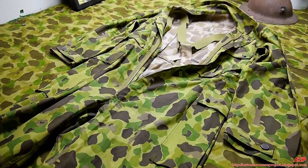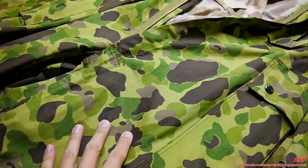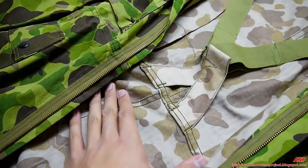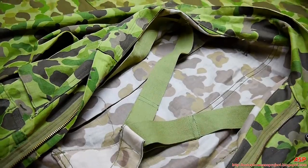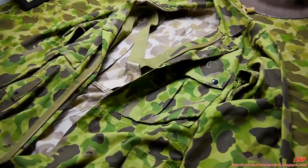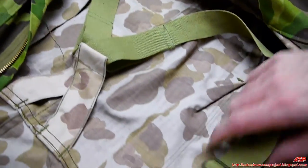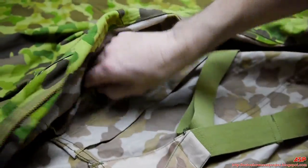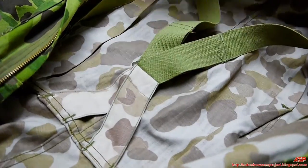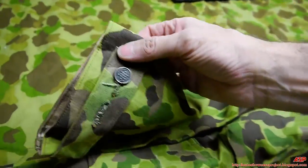Here's an in-depth close-up look at the coveralls. You have the jungle pattern on one side, and inside you have the desert/beach pattern. Most obviously, the internal adjustable suspenders - again, they were very uncomfortable to wear. When reversed, these would have been external.